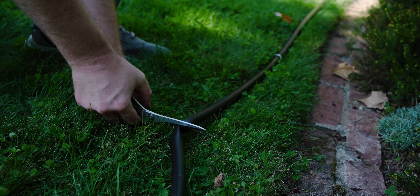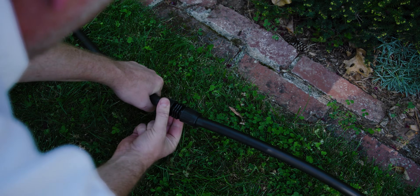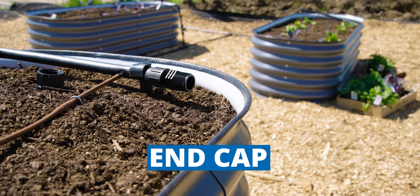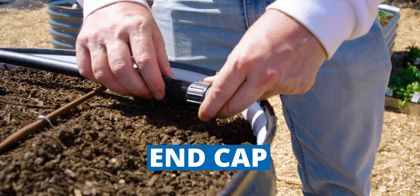These couplings can also be used as repair couplings. Simply cut the damaged portion out and rejoin the remaining two undamaged sections with a coupling. Lock style fittings are also available in end caps, so you don't have to fight with those difficult figure eight fittings anymore, and you can simply unthread the cap to allow the lines to drain or to flush them out.